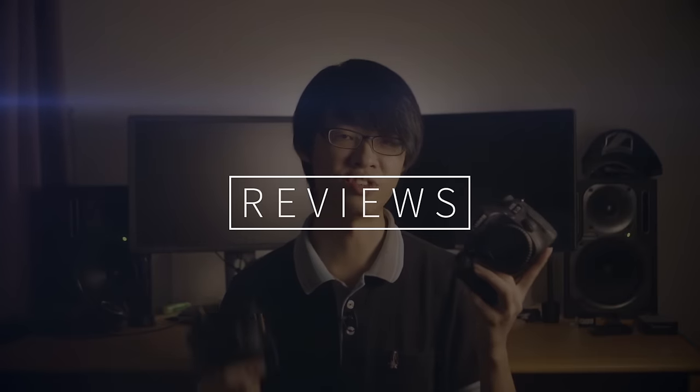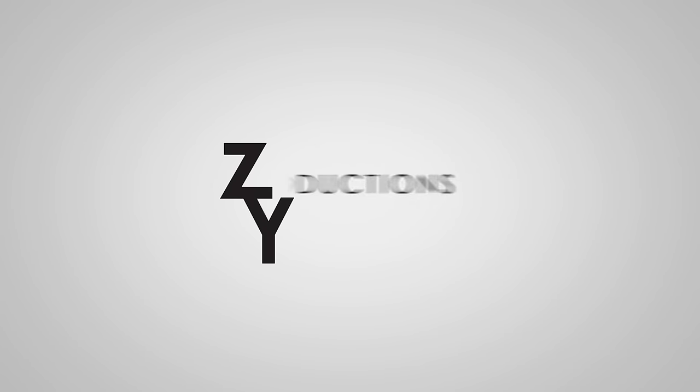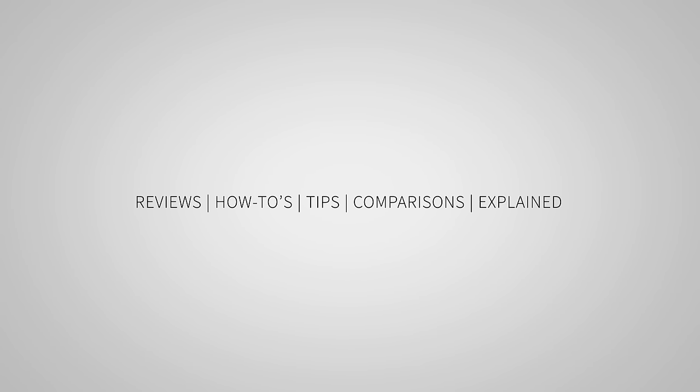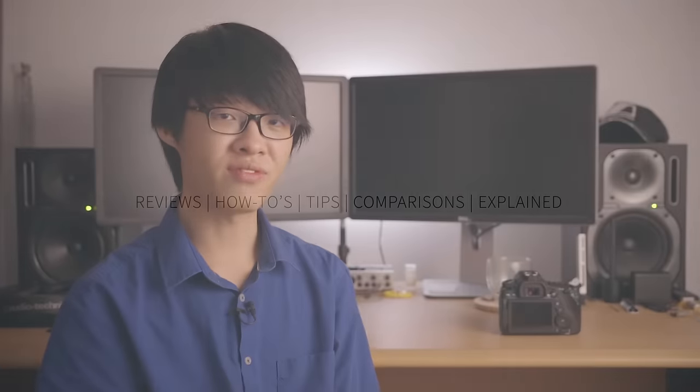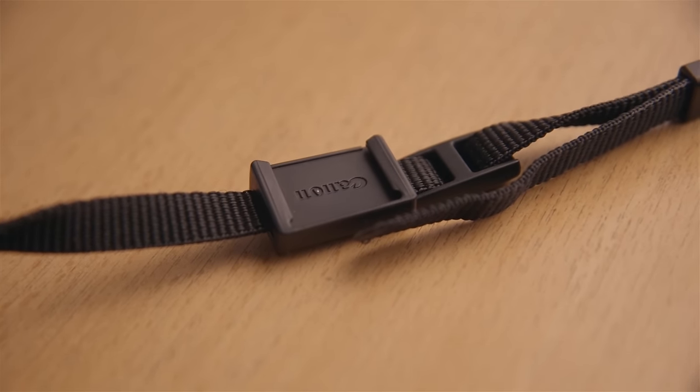Hello everybody. This piece of thing on your strap — what is it? If you have ever owned a DSLR, then at some point you've probably noticed and wondered: what is this little piece of rubber on the end of your camera strap?